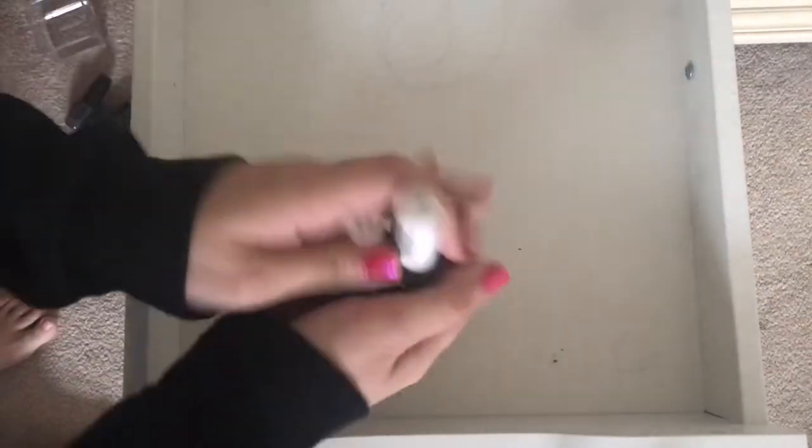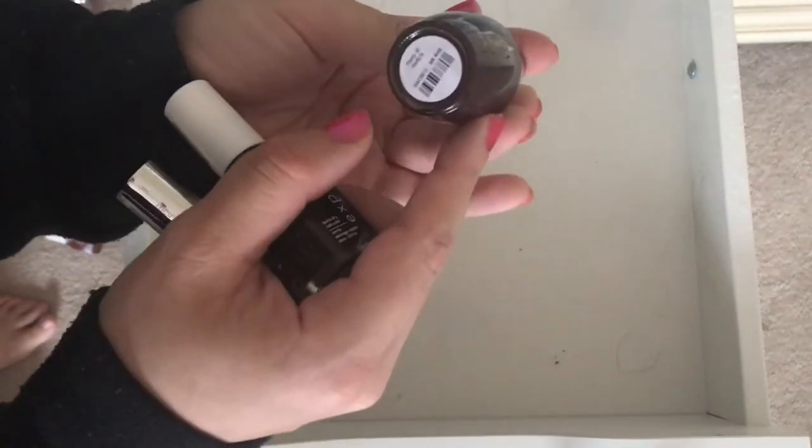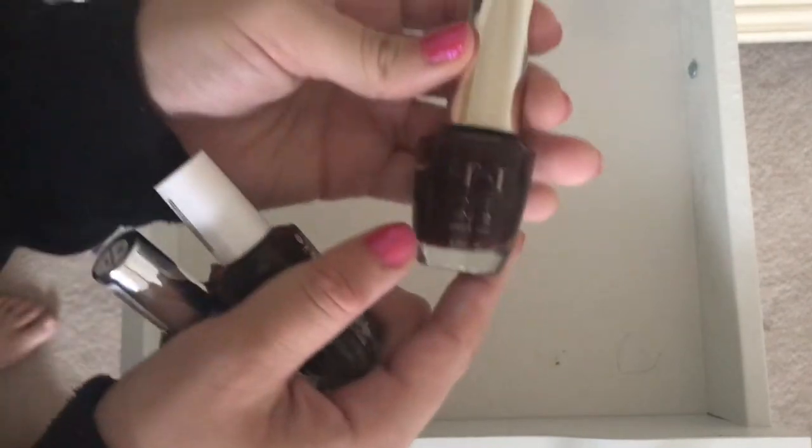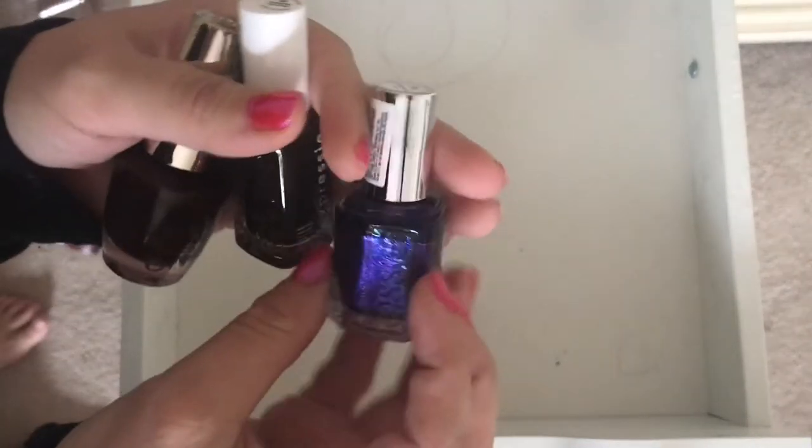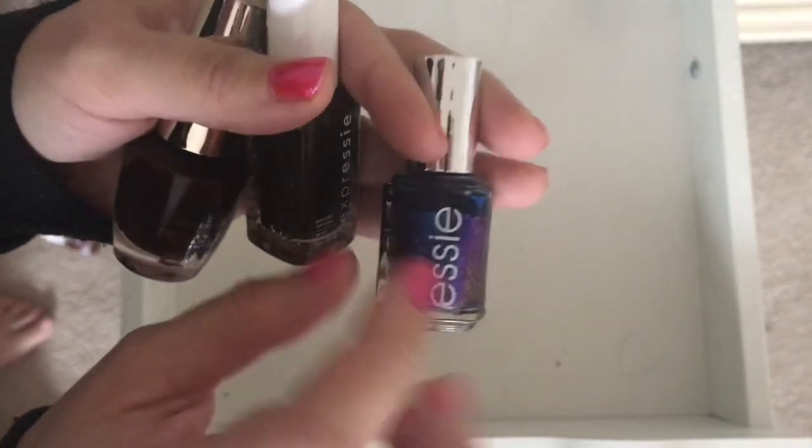I'm using a new tripod and I don't know if everything's like in focus yet. This is disgusting so I have to clean it. Okay, so we're going to see what's back here. This is Party at Holly, this is another OPI Breakfast at Tiffany's, another Expressy, and Mercury. Essie polish — I'm going to keep this up front.